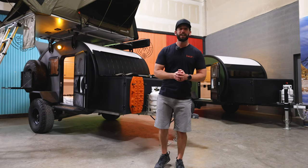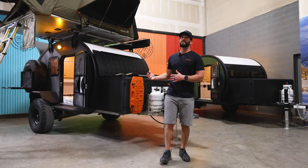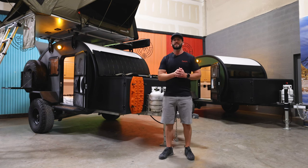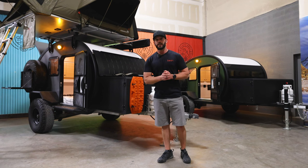Hey everybody, welcome back to the Bean Showroom. My name is Drew, and today we're going to take a look at the Black Bean trailer — it continues to be one of our top-selling models. We're going to look at some of the standard features as well as one of our loaded models and take a look at some of the options and upgrades available for the Black Bean.